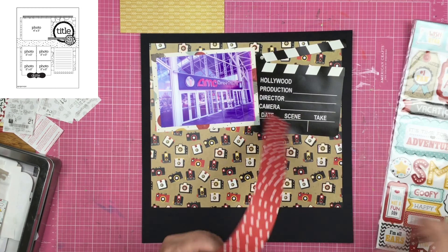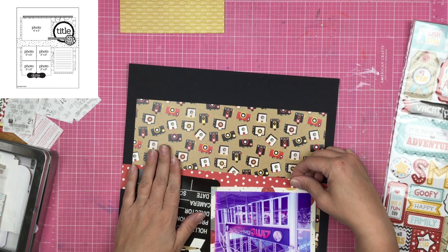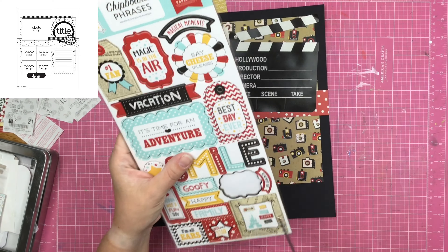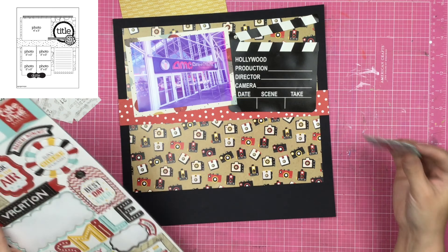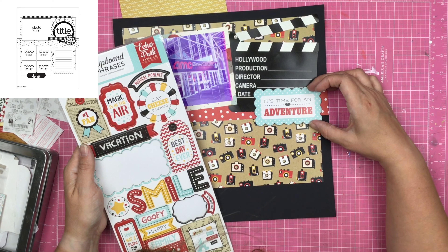I just realized I was going to put washi tape across the top portion like it is in the sketch, but I completely forgot about it. And this is hitting me now a day or two later after I've actually completed the layout — so there is a confession for you if you didn't know.